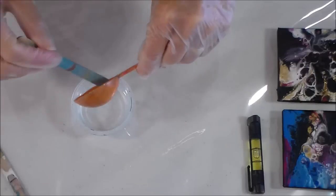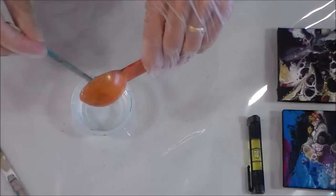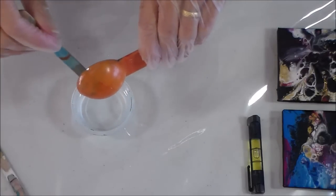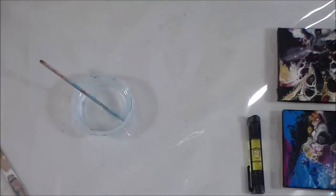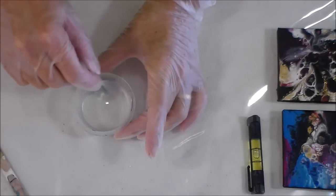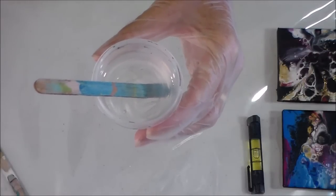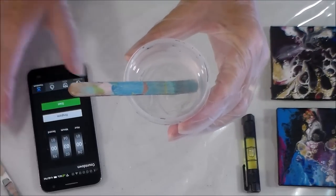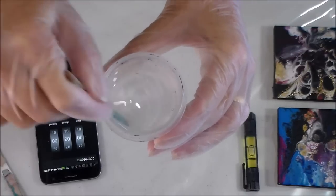I'm going to scrape out that hardener and wipe off this measuring spoon, because it's going to set up in there otherwise. I wonder if it would just peel off — maybe I'll leave it on the plastic and see. So time for stirring. I understand it needs to be stirred for three minutes, so I've set my timer and I'm going to stir this now for three minutes. Hopefully it will end up clear at the end of that time.